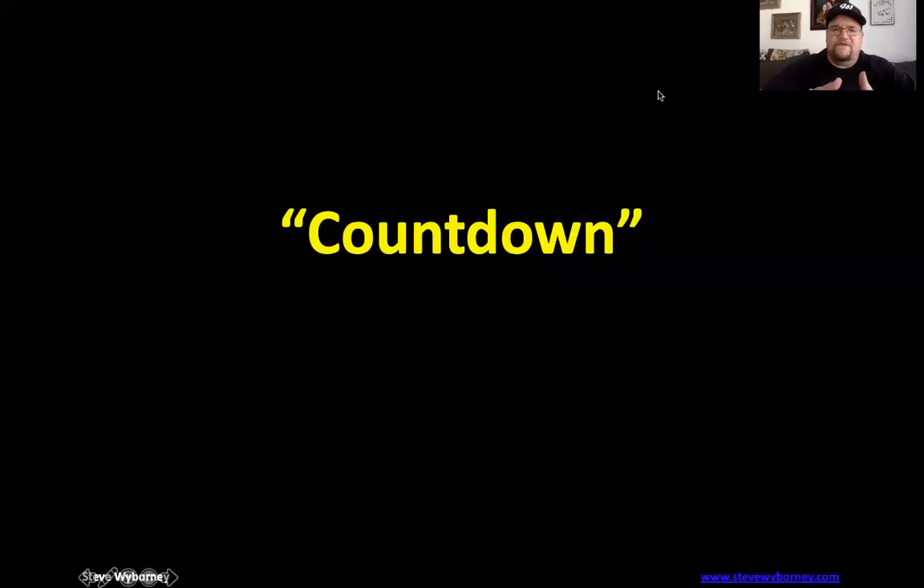Hey Hawthorne Bears, it's great to see you. This is Mr. Pie and I'm wanting to do another estimatory with you guys. This one's geared towards grades three to five, although I think second grade might enjoy this as well. This one is called Countdown, so let's get rocking.